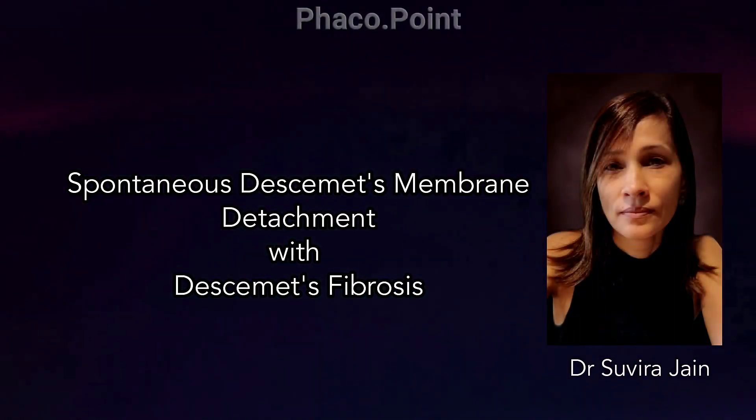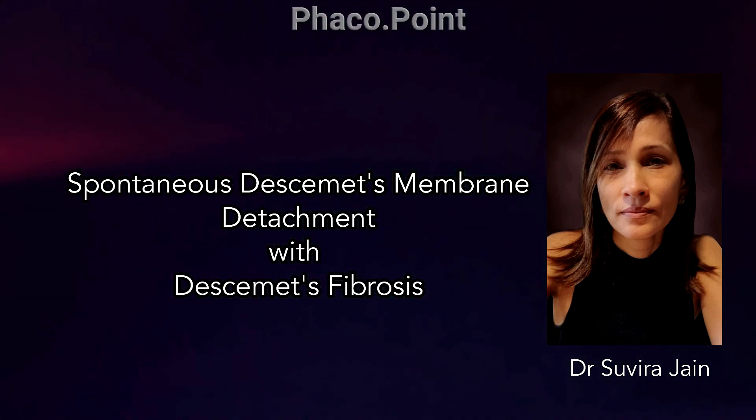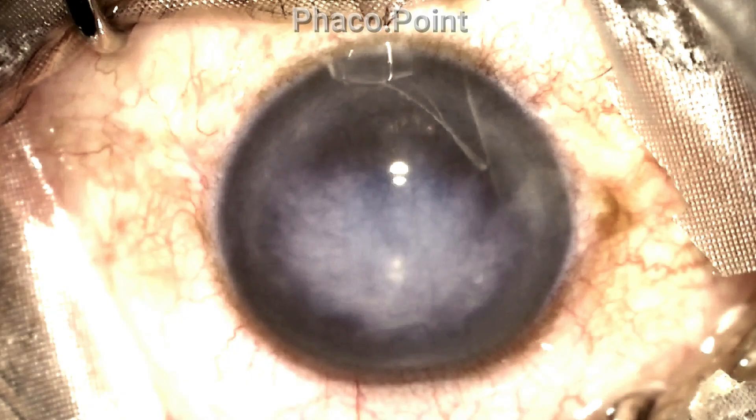Today I'm going to discuss a most interesting presentation of a Descemet's detachment. This 65-year-old patient underwent phacoemulsification surgery for his left eye two years ago. The surgery was uneventful and following surgery he attained a vision of 6/6. He remained well for almost two years.